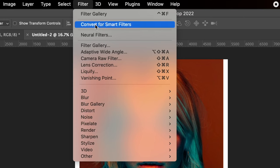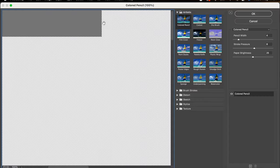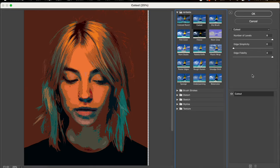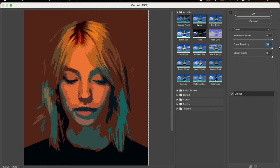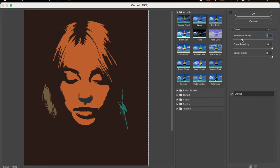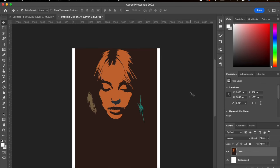Click on Filter Gallery, and once that's loaded up you can click on Cutout, which basically just makes it into a stencil for you in Photoshop. You can adjust these levers — I always go with the lower layers — and that will make it look more stencil and street art-like, and it'll make it a lot easier when you actually cut out the image.